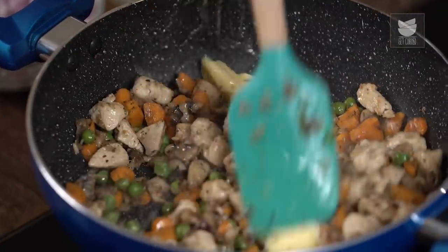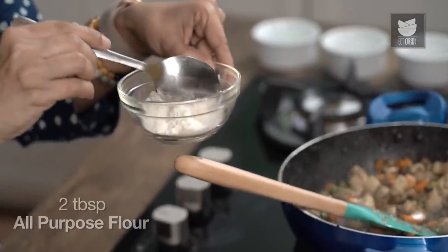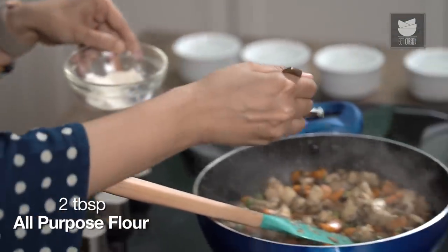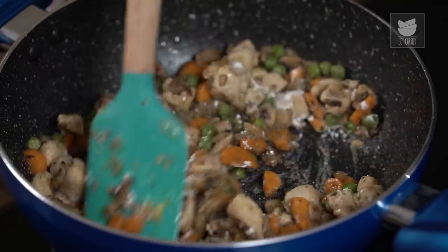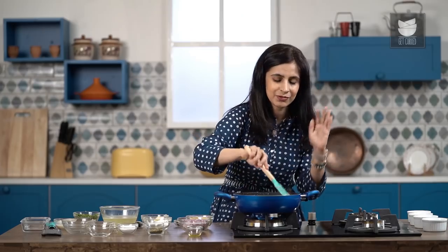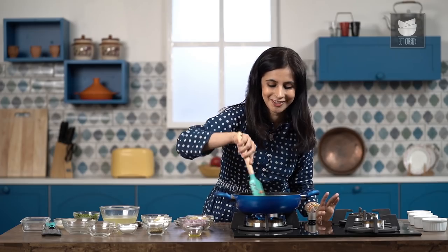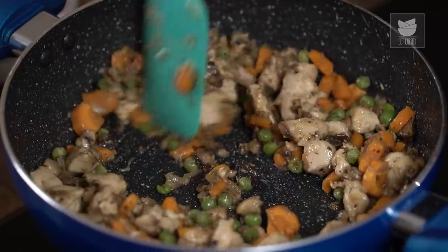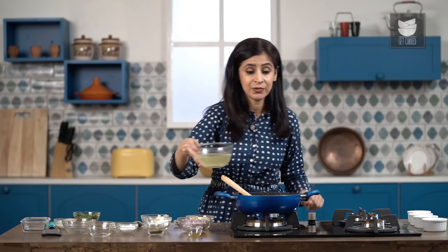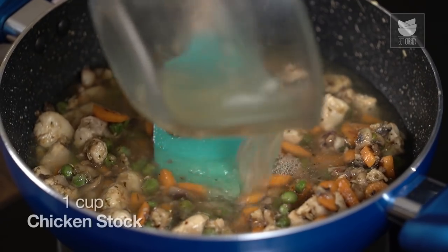While this is sautéing, I'm going to make a shortcut roux right in this pan — you really don't have to use a separate pan. I'm just going to add about 2 tablespoons of butter, swirl that around so it melts. To this I'm going to add an equal amount of all-purpose flour and cook that into the veggies so it doesn't stay raw — because raw flour is a big mistake with very bad flavour. You'll immediately notice that the sauce starts to thicken. Now I'm going to add some chicken stock — you can use vegetable stock as well, but make sure you use some sort of stock. Plain water won't give all the flavour here.